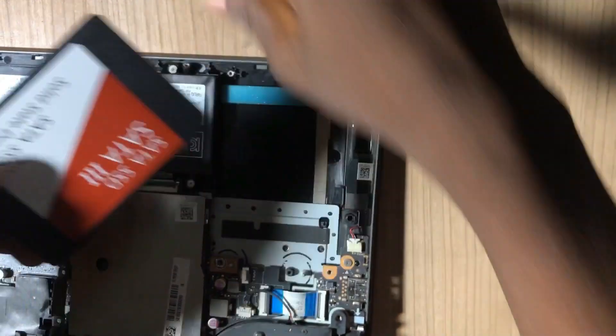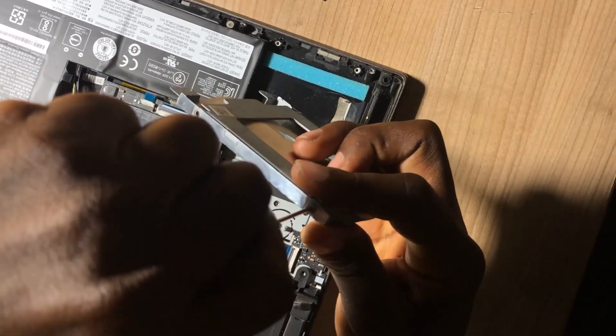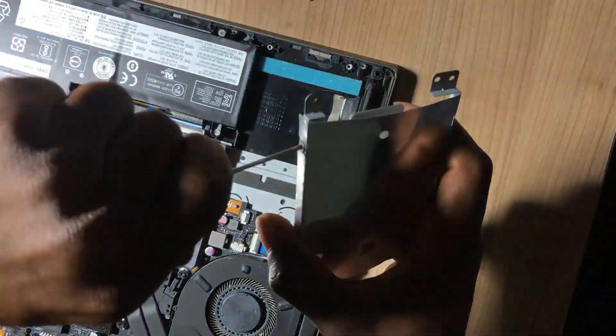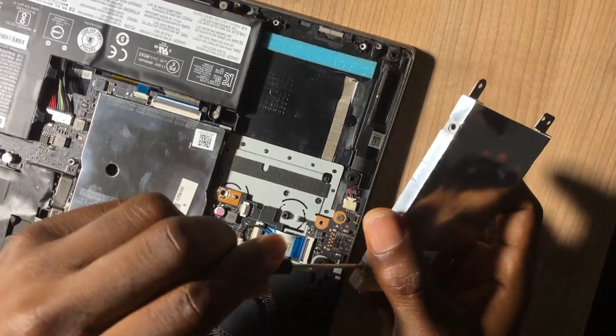This is the SATA hard drive. After loosening the screws holding it — there are actually four sides — I loosen them and then pull out the bracket.